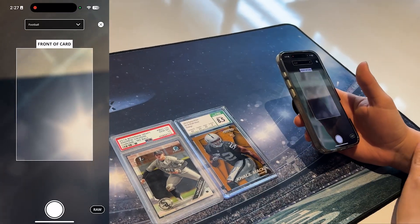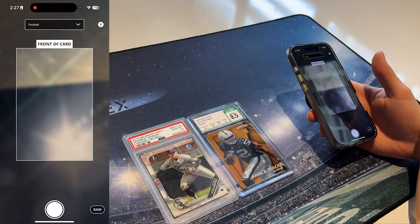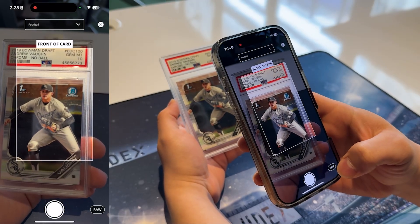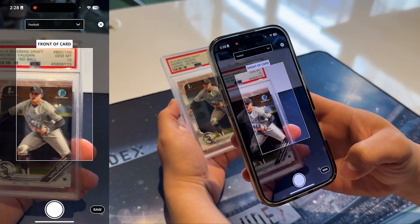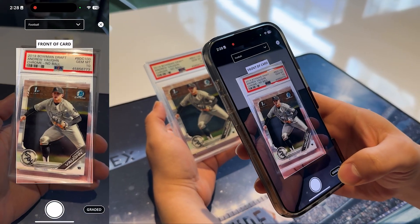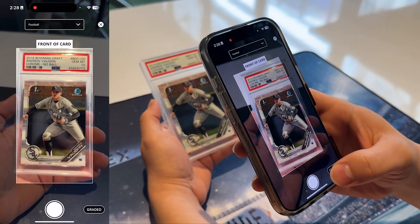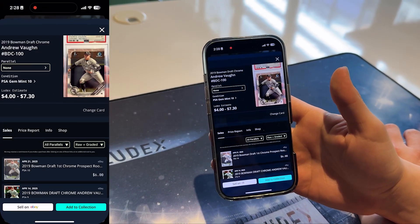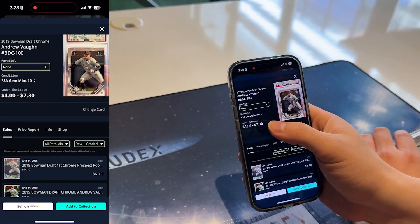Now let's scan a graded card. We'll use a PSA card and a CGC card since the process differs slightly between them. To scan a graded card, tap the toggle button on the bottom right of the screen to switch from raw to graded mode. Then line up the card in the frame ensuring it's well-lit with no glare and tap the camera button. Ludix will identify the card and its grade.